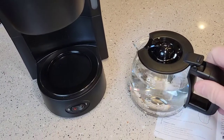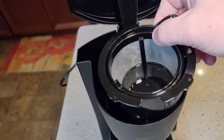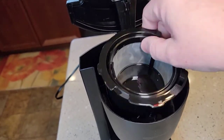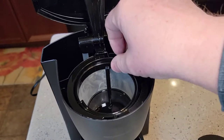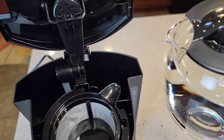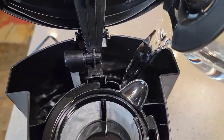If this was my first use, I would clean it with soap and water, and I would also clean both of these parts. These are dishwasher safe, top rack, but I would just wash them off with soap and water. Water goes in the back here, and the coffee pot pours really well.